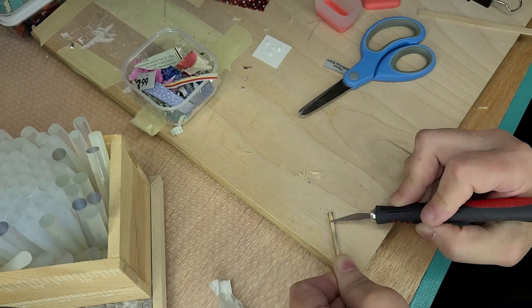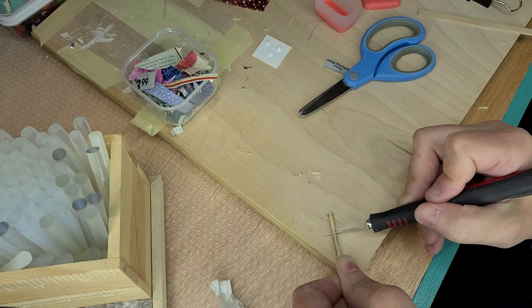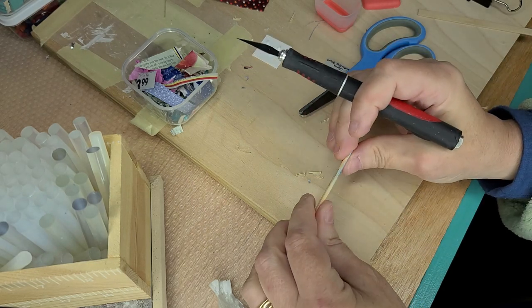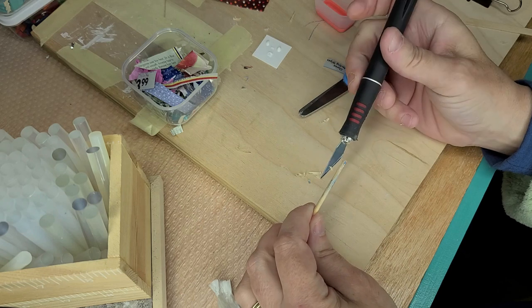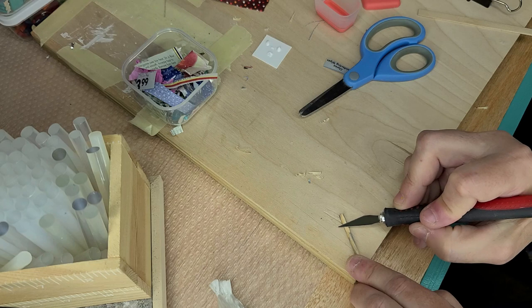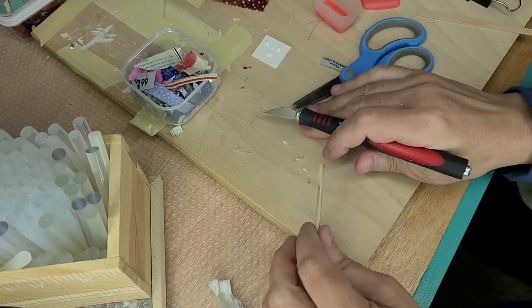Then I take a little bit more off. You end up with this flat piece, as opposed to being round. You can kind of eyeball it a little bit — it doesn't have to be perfect because it's going to be hidden.